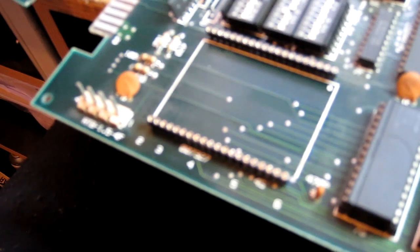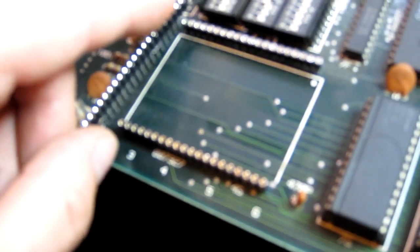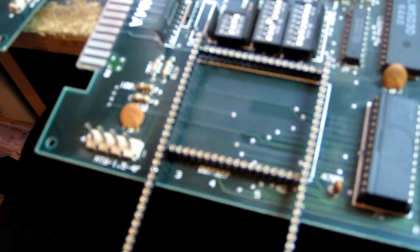Here's a quick tip for when replacing custom sized ICs like this one. Use SIL header strips — put them into the PCB and then get another pair of SIL headers and basically fit them into the top of the pins like so. When you're soldering, that will keep these straight so that they don't bend out of alignment and make it hard to fit the chip back in. Afterwards, obviously remove these and put the chip in.